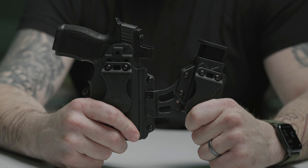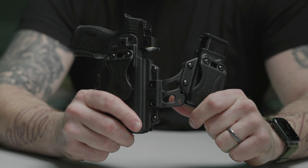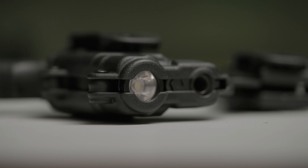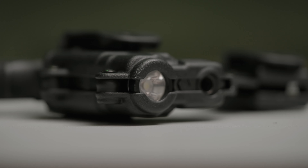To reduce printing, go ahead and give it a little flex to contour around your body. The Photon Holster does work with optics and lights — just make sure to check the compatibility list on our website.